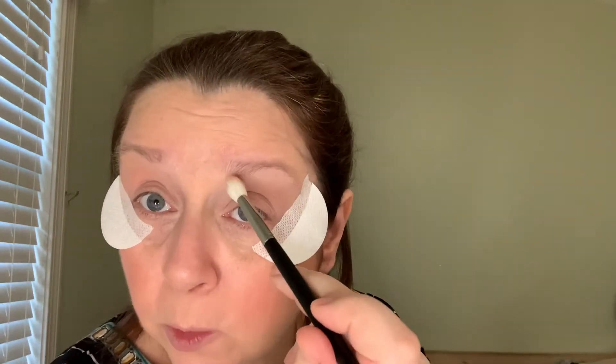I'm going to take the Morphe 518 and go into this color right here and put that all in my crease. Very pretty so far — her mattes are very smooth and they blend very easily.